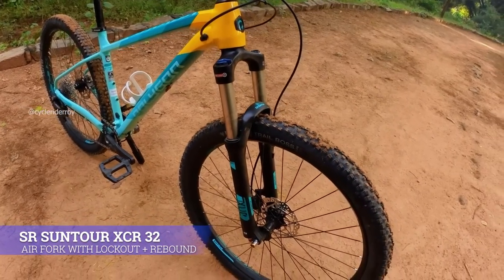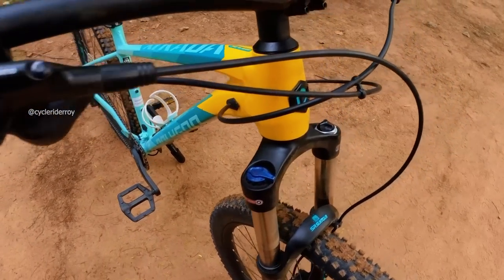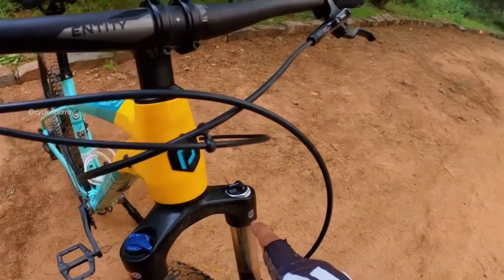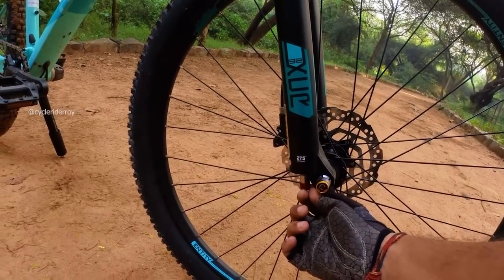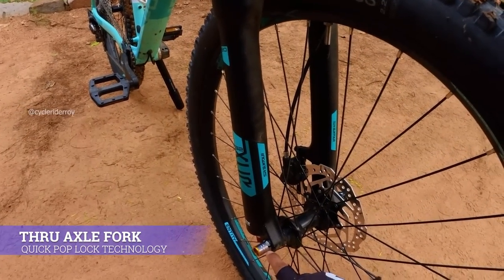On the front, we have the SR Suntour XCR air fork with 32mm stanchions. On the crown, there's a compression lockout option. On the side there is an air chamber, and at the bottom you get rebound adjustment. This is a through-axle fork with a quick pop-lock through axle.